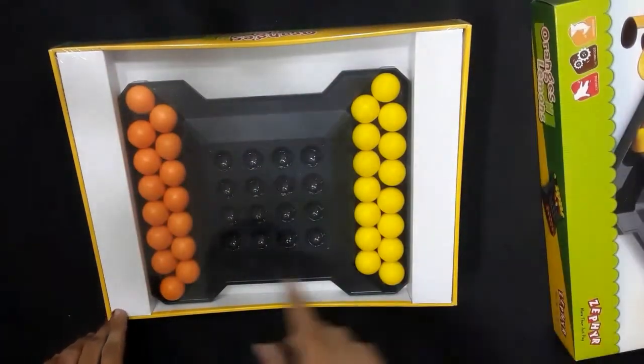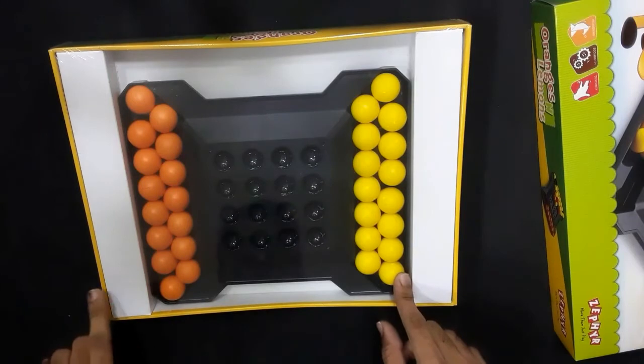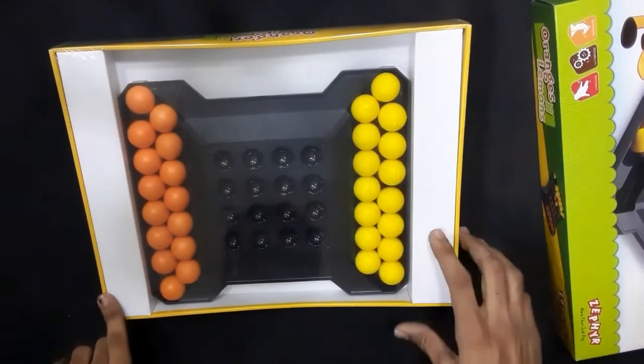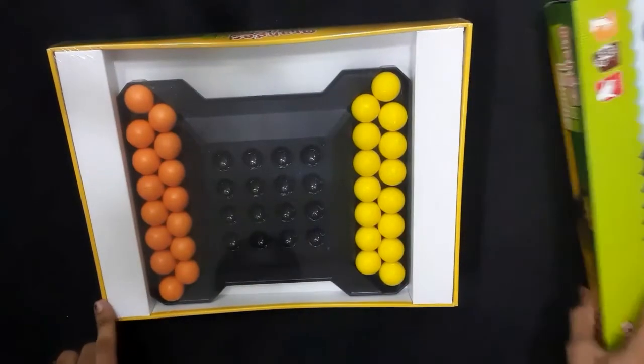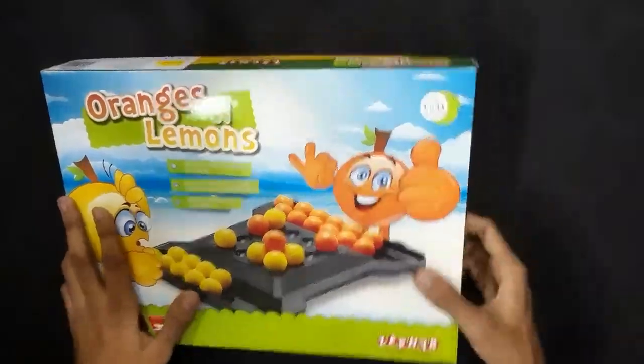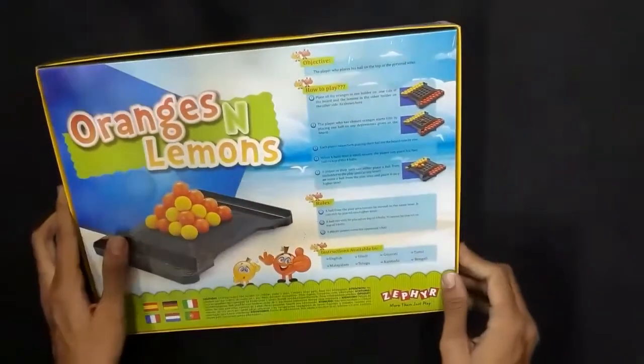This is a 4x4 size board and it is a 2-player game. You can see it in the box. This is a simple game and you can use it for kids 5 plus.